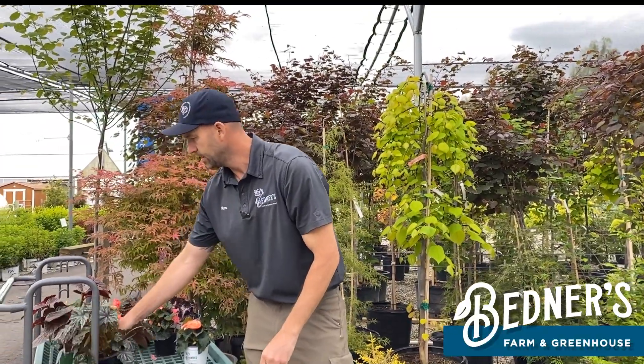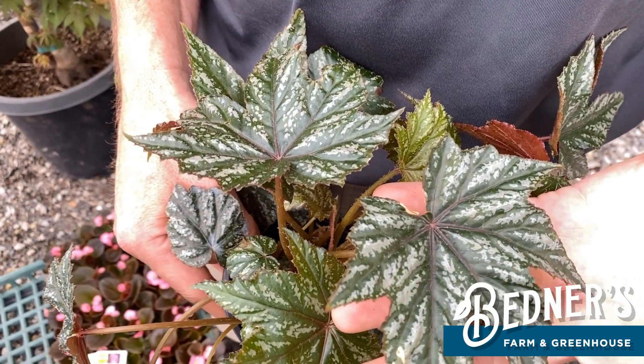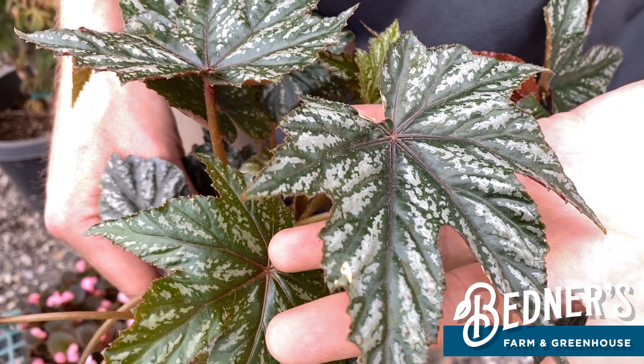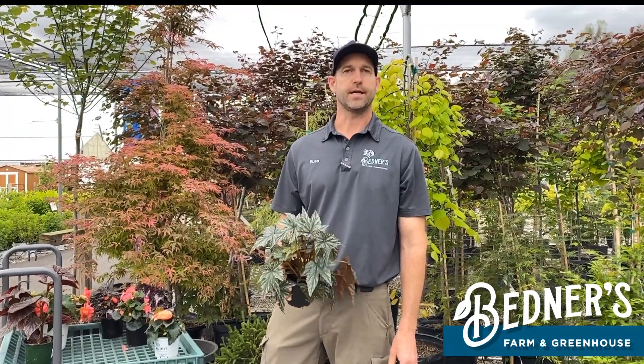Next up is Griffin. Griffin gets big — about three feet. So if you have an area you want to fill in or need a little contrast in color, it has some nice speckling on the leaves. There's not much to the flower on this guy — it does flower, but it's just a little pink flower, pretty insignificant. But this is a great landscape plant to fill in a shady area.